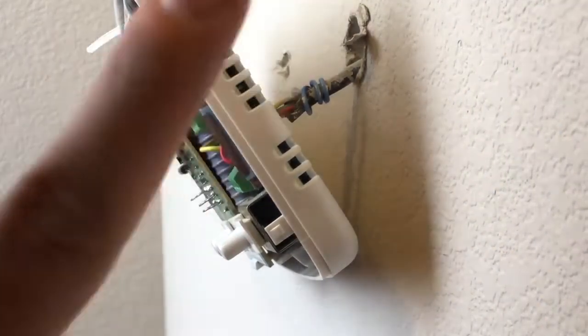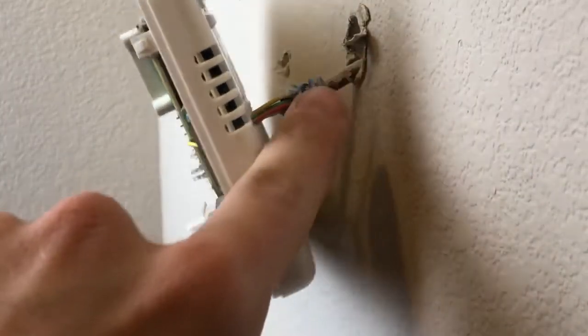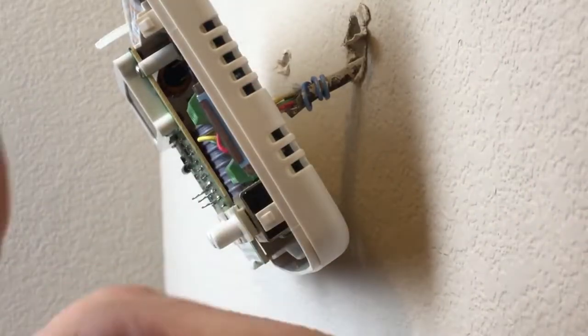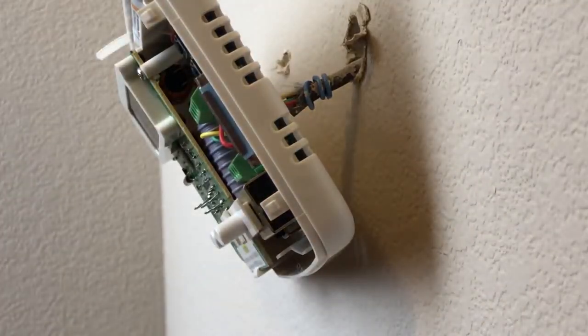Do keep in mind: if your current thermostat is not utilizing a C wire and it's coiled up in the wall like that, it is most likely not connected at your furnace end as well. So you'll have to go into the furnace or heat exchanger compartment and hook that up in order to use your C wire. I have a video showing how to do that — check the info card in the top right or the links in the description.